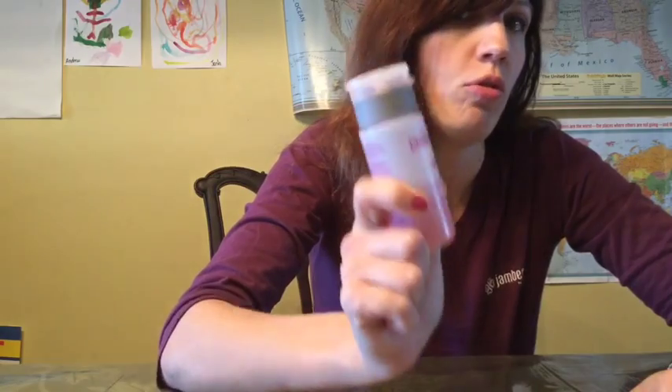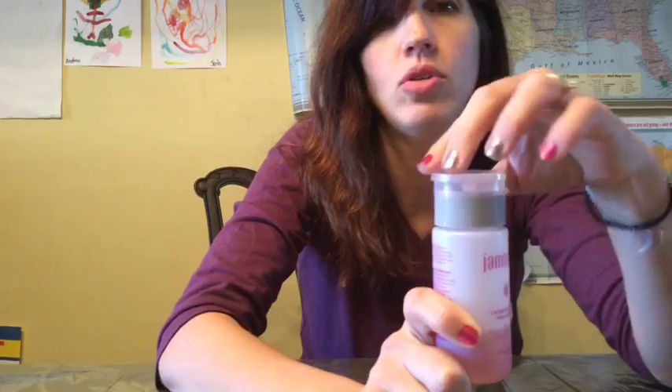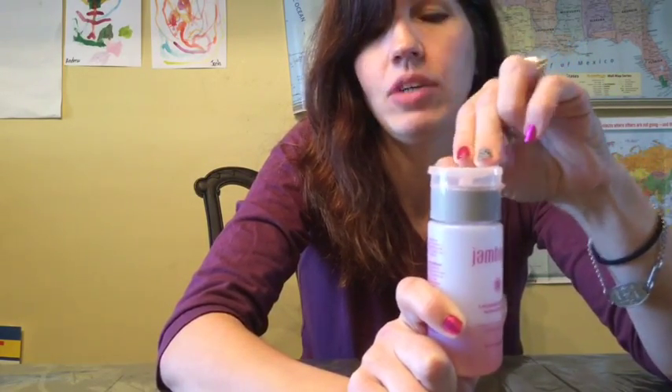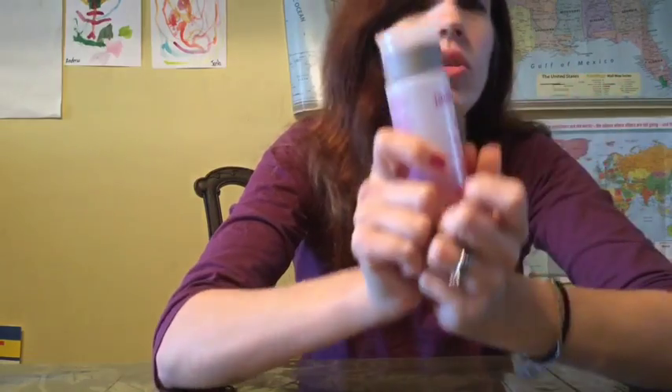This is actually the old packaging. Just this week, with the new rollout of the new Spring Summer 2016 catalog, there will be a new cap that will work better and not leak as much, but mine hasn't come yet, so we're going to use my old one.